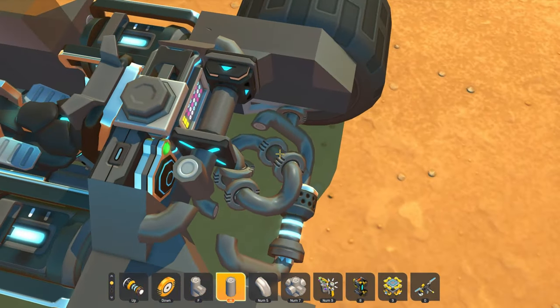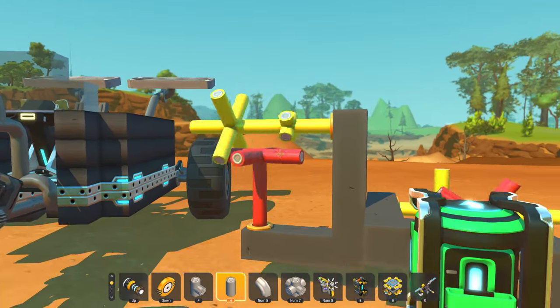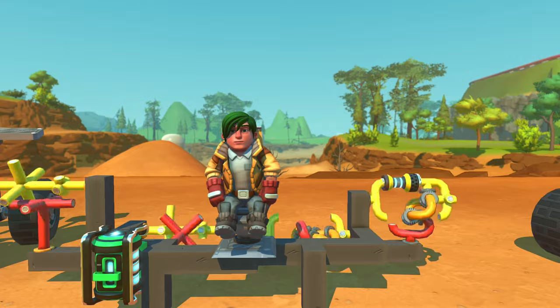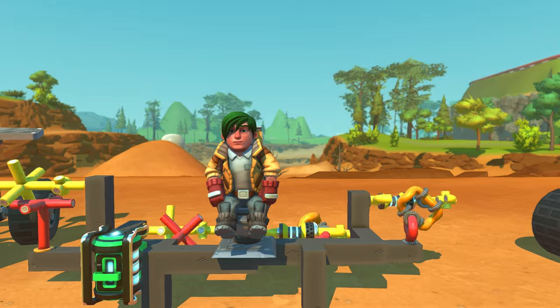But what if I told you I can teach you how to build this, and not one of these? This is Dynamation, and let's get started. What's up guys? I'm Dynamation, and welcome back to another Scrap Mechanic video. Today I'll be showing you guys how to build a 90-degree axle conversion — or whatever you call it. It's a joint.